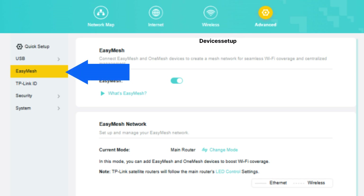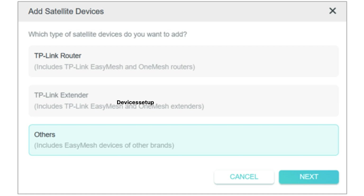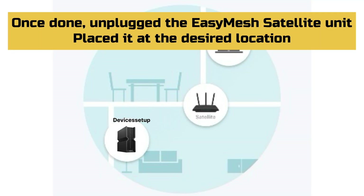Once logged in, tap on the Advanced option at the top of the menu, followed by selecting EasyMesh on the left-hand side. Toggle the EasyMesh feature to enable it if not already done, then tap on Add a New Satellite Device. Select if it will be a router or extender and follow the on-screen instructions to complete the setup.